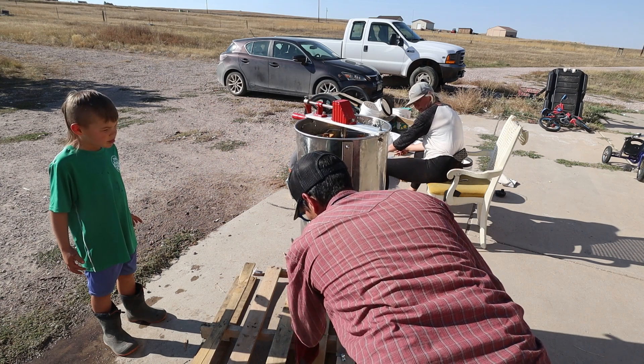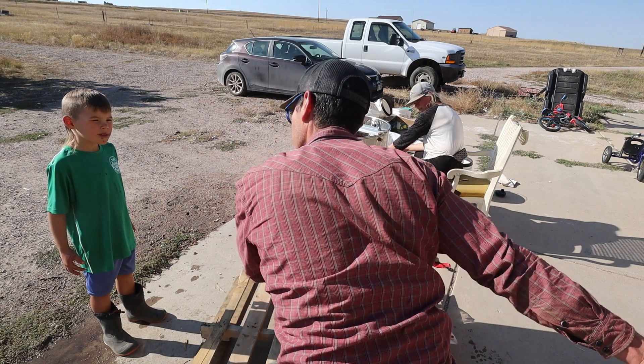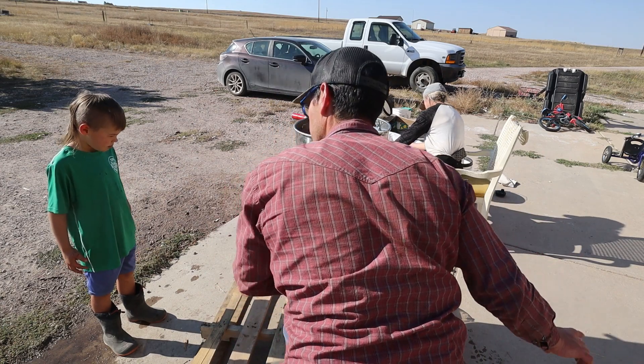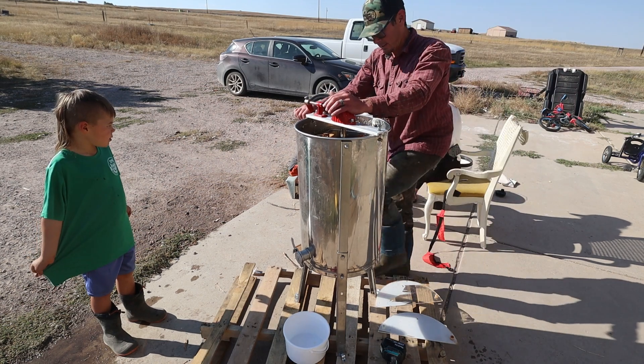Do you need a bucket under there to catch it? I have a bucket but these kids keep sticking their fingers in there. If you do that one more time you're going inside, to your room by yourself. We have asked you more than once - I'm not going to ask again. Do you understand?